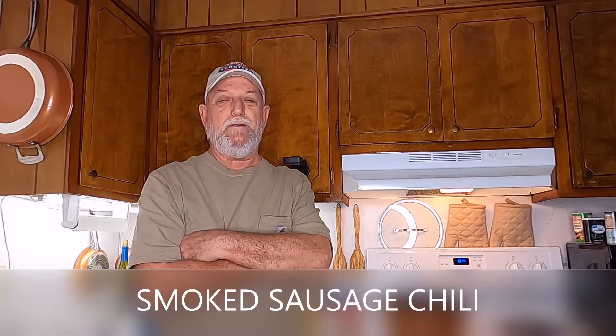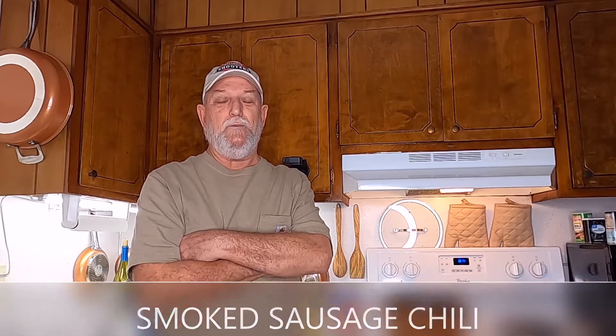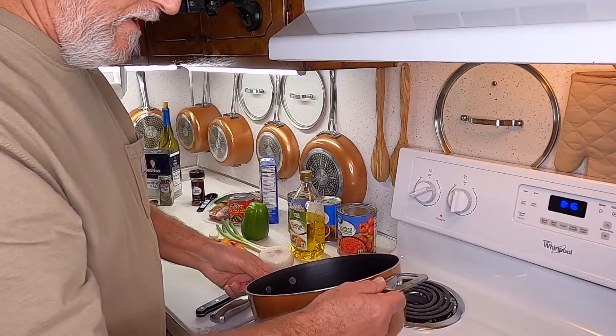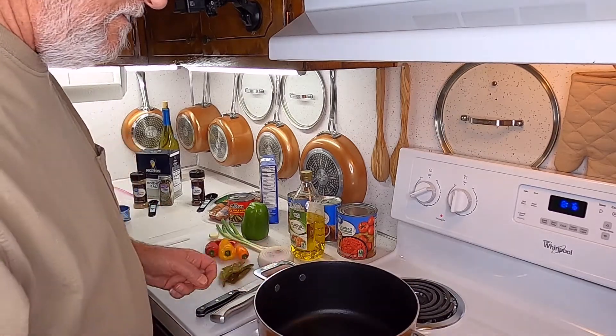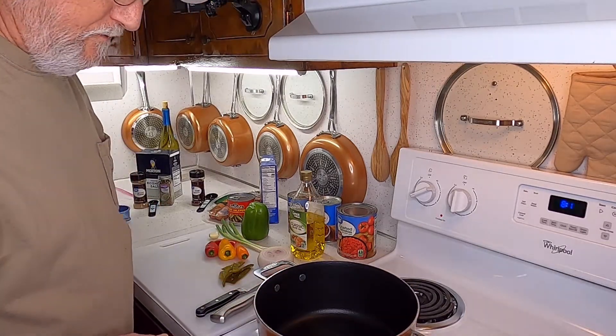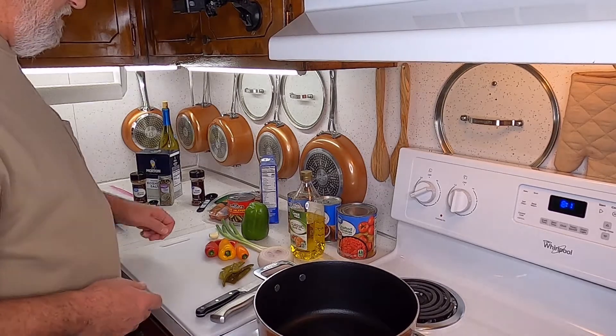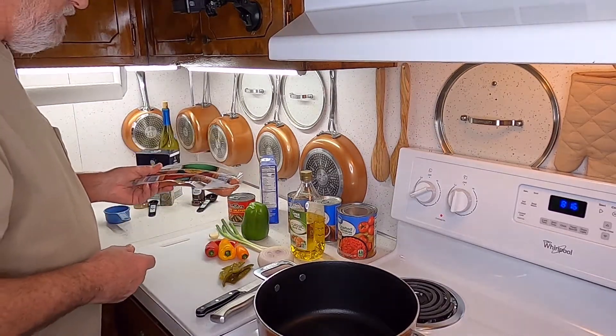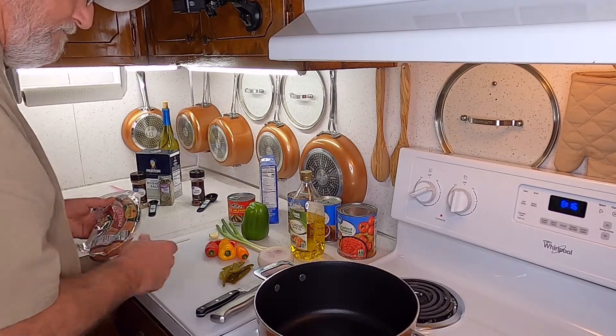Hey guys, you like chili? I've got a good recipe for you. I'm gonna show you how to make it. Got a little olive oil — about two tablespoons — going into my pot. We're gonna start off with smoked sausage; I'm gonna get that all cut up and put it in there.